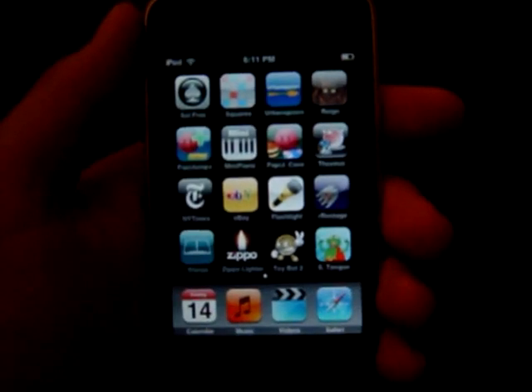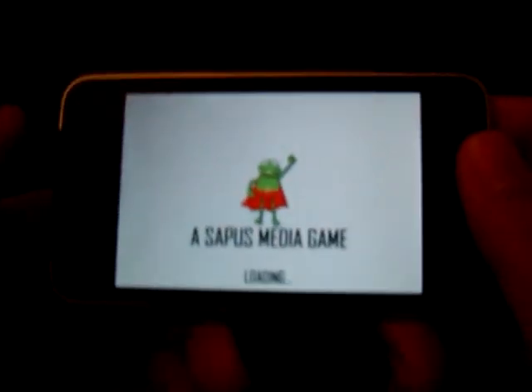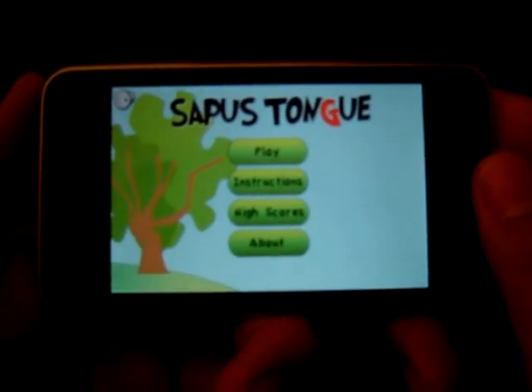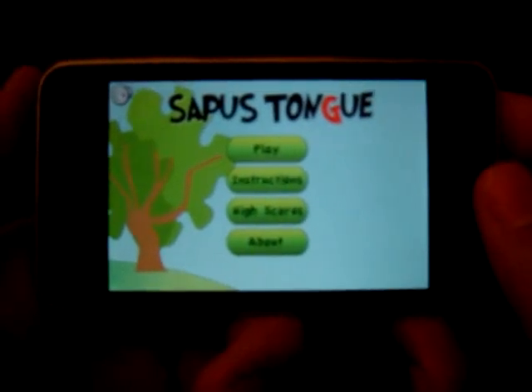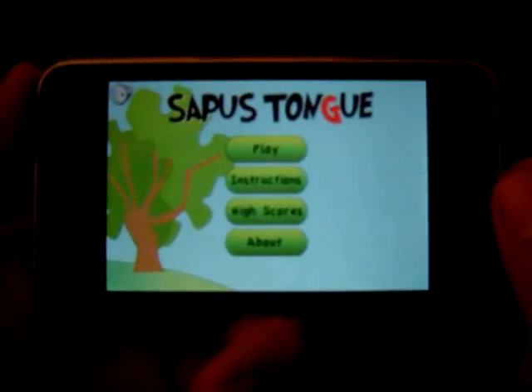Hello and welcome to the video review from touchgaming.org. Today we'll be looking at Sapus Tongue. It's available for 99 cents. It's a Sapus Media game. This is a very simplistic game that has a very innovative gameplay mechanic. It's touted as a hula hoop for your wrists.